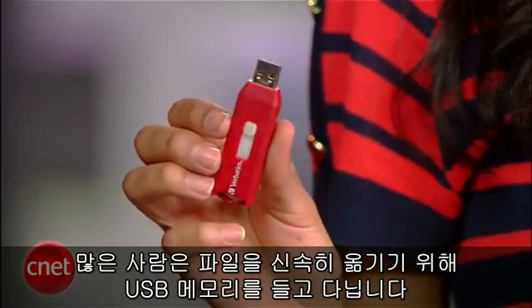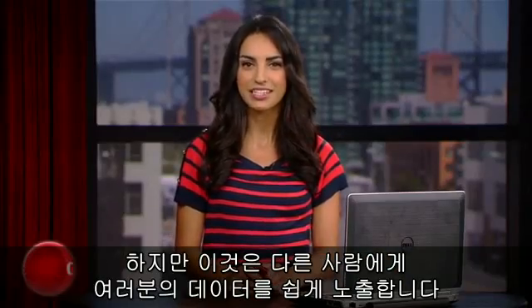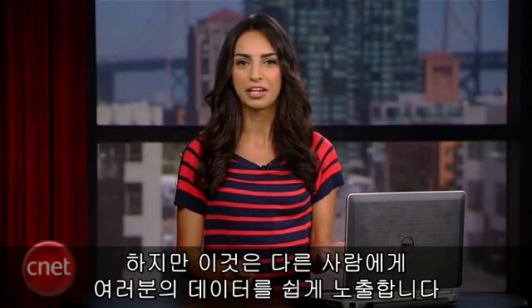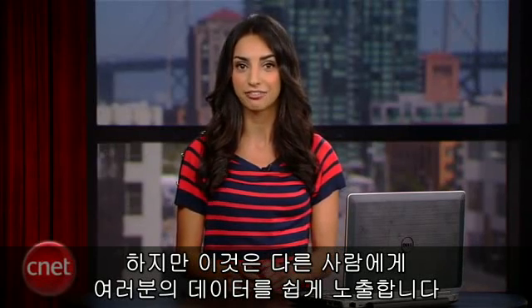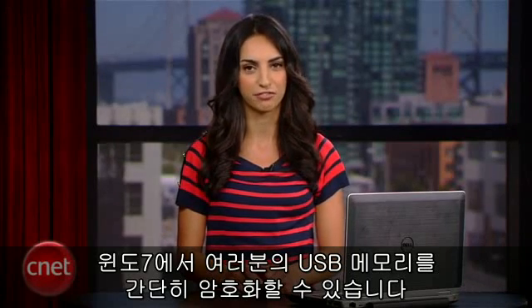Most of us carry a USB flash drive or external drive for taking files on the go, but the problem is they're really easy to lose, making your data vulnerable to strangers and frenemies. But with Windows 7, you can quickly encrypt your drive with just a few clicks.